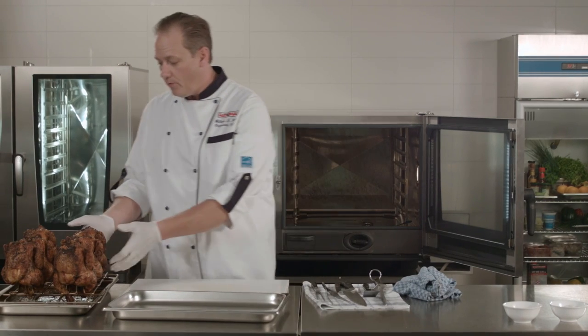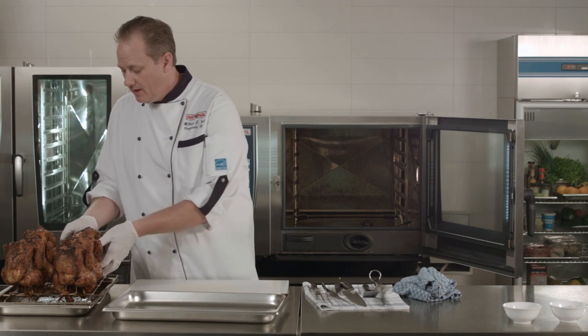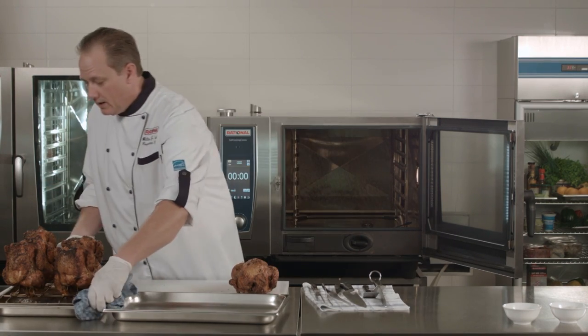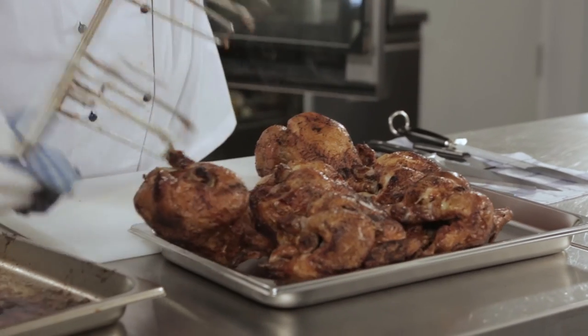The chicken is now ready for packaging, ready for service, or whatever your next step may be. There are two ways for de-spitting the chicken: you can pull them off one by one, or if you have many chickens to deal with, there's also the method of giving it just a little flip and a little shake — and off come your chickens.